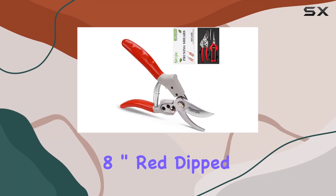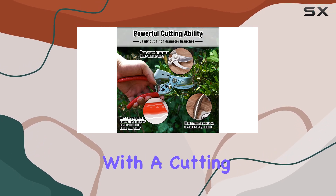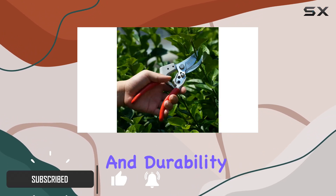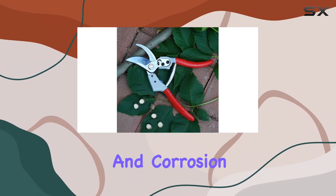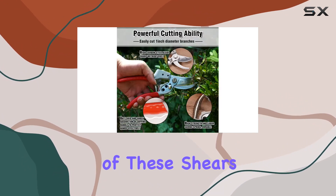The Sataji 8-inch red dipped rubber handle garden shears are a standout choice for both novice and seasoned gardeners. Crafted with a cutting blade made from SK5 high carbon steel, these shears are designed for precision and durability. The blade is meticulously ground and coated to resist rust and corrosion, ensuring that it remains sharp and effective over time.